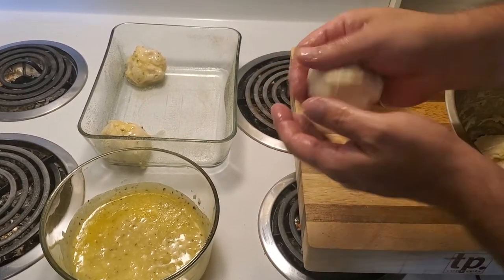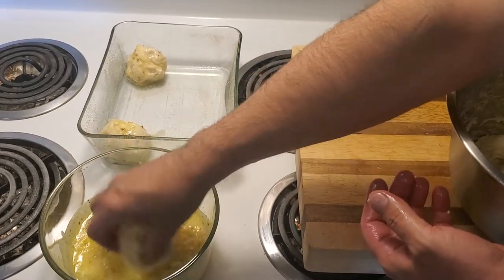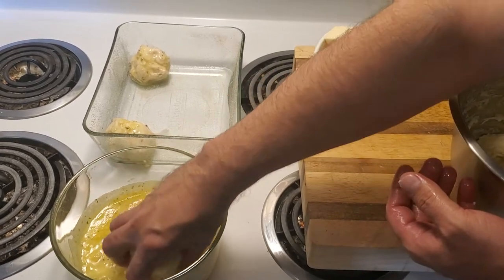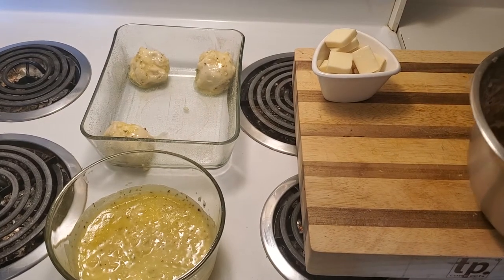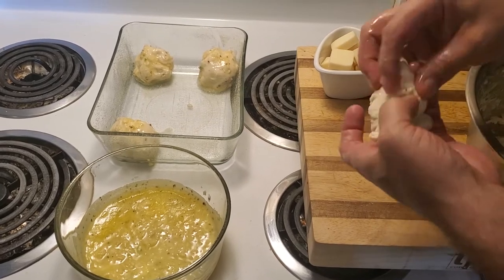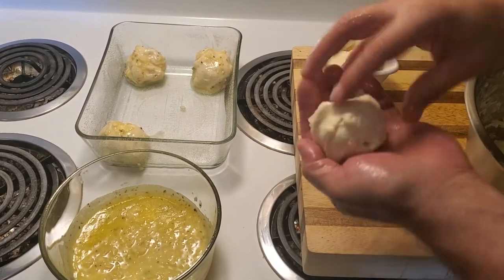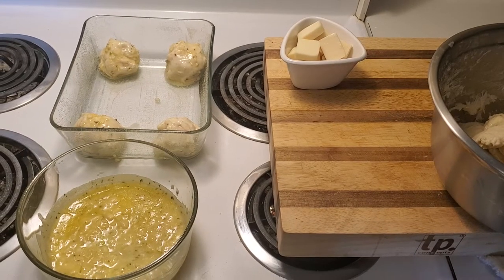We just want to pinch the ends to make sure they're a little closed so the Mozzarellissima from Saputo doesn't fall out. What I've started to do is make four big ones on the outer edges — this helps build a really nice looking loaf.